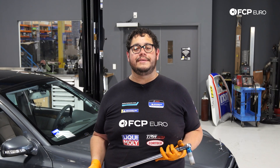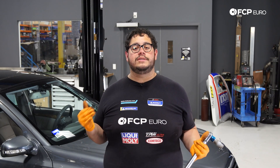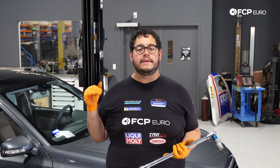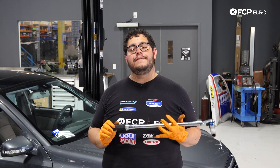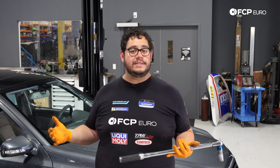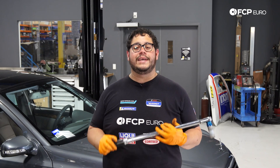And there you have it, my good people — another DIY in the books. Overall a really straightforward job doing the air strut on the W211. If you like this video, give it a thumbs up. Leave any questions or comments below, including specific videos you want to see on the W211. If you'd like to see more DIYs like this, please consider subscribing — we make new ones all the time. Thank you so much for watching, we'll catch you in the next one.